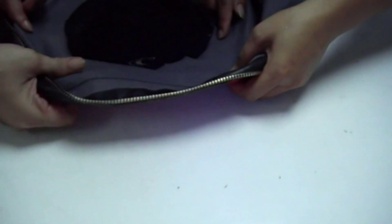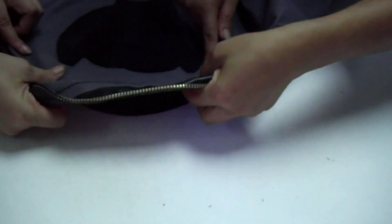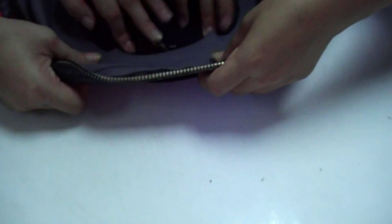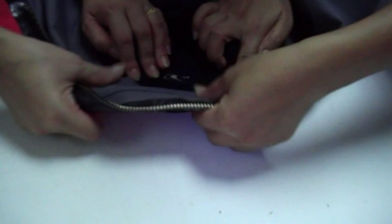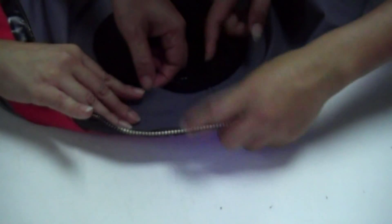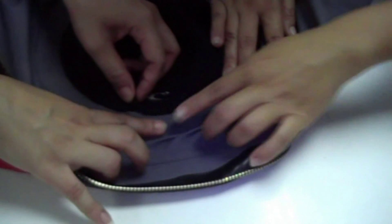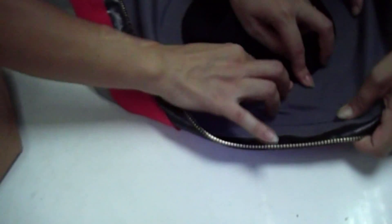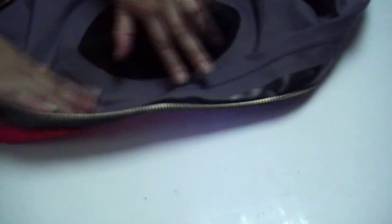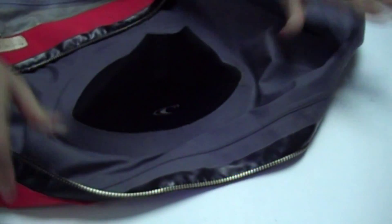It's a little bit fiddly towards the end of trying to get the last bit in place. It's pretty straightforward overall, just a little bit fiddly at the end.